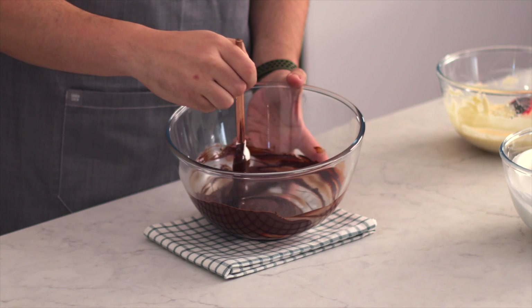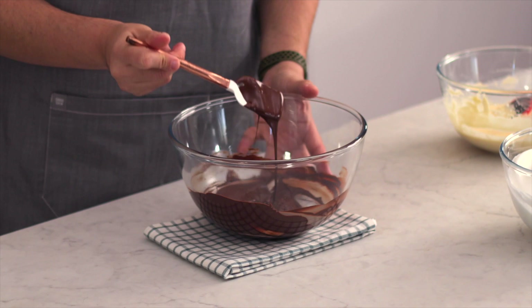We are going to microwave this for 30 seconds at a time, stirring each time until it's nice and smooth, and then we're going to set it aside to cool to room temperature.